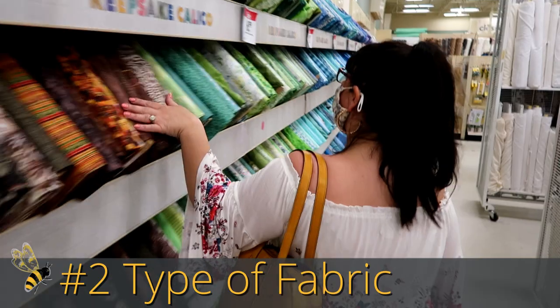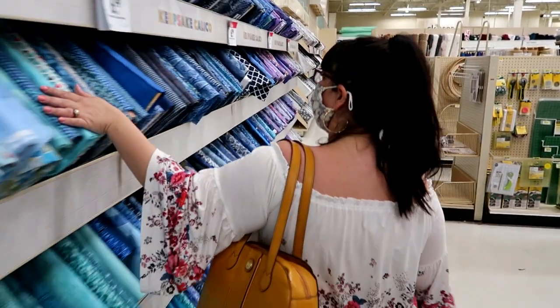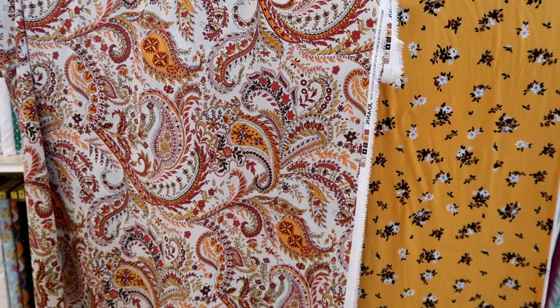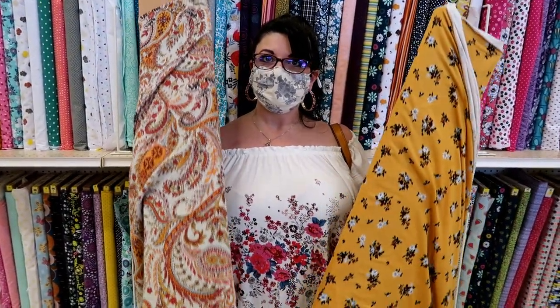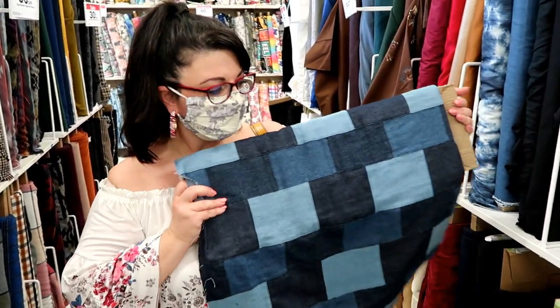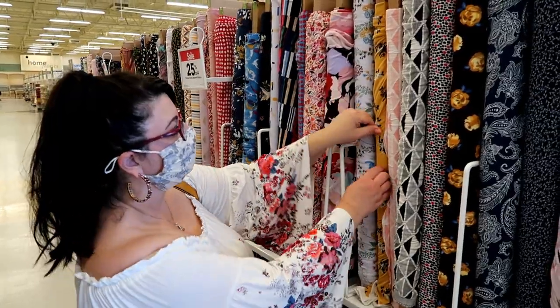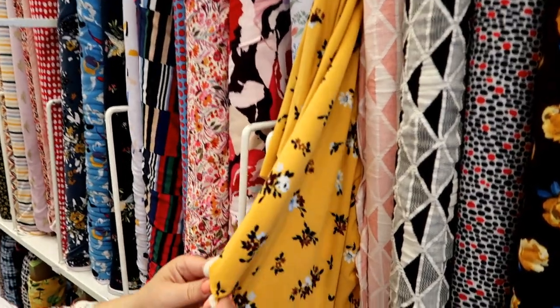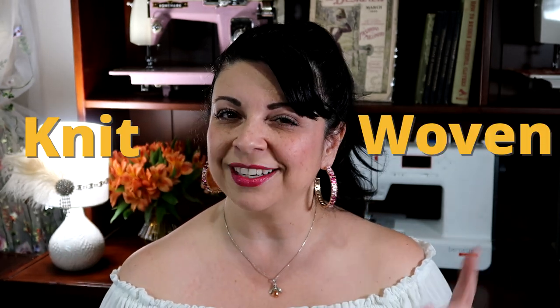Number two, we're going to talk about the type of fabric. It's really important that you know what type of fabric you are working with, as that's going to determine which type of needle you're going to use. Today we're going to narrow it down to two different kinds: woven and knits. A woven — like quilt cotton — is a light to medium weight used for quilts, purses, and masks. Denim is thick and heavier. Microfiber is tightly woven — think dresses and home decor. The other type is knit, like t-shirt material, swimwear, or activewear. Basically, anything that stretches is a knit and anything that doesn't stretch is a woven.